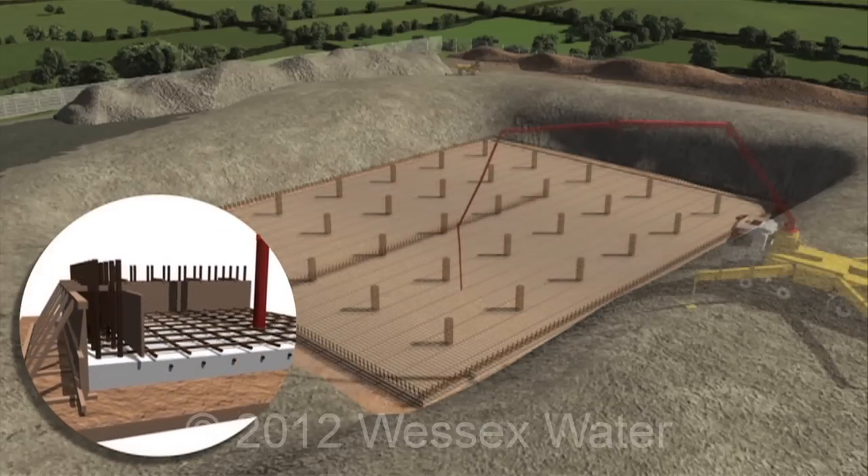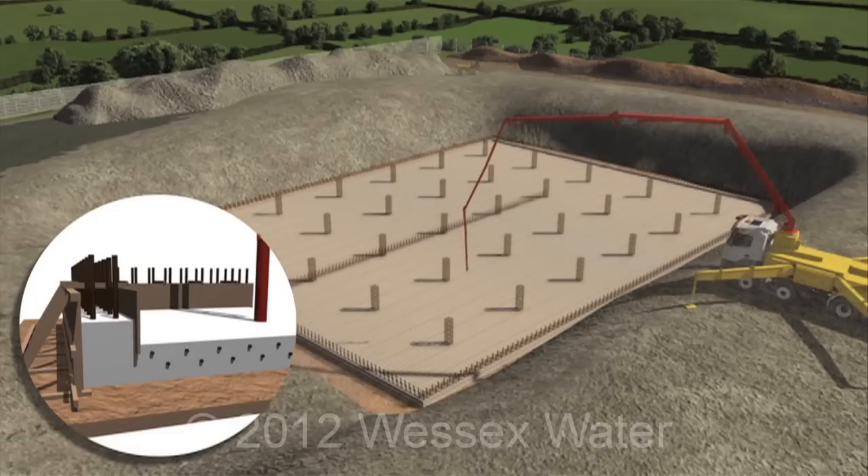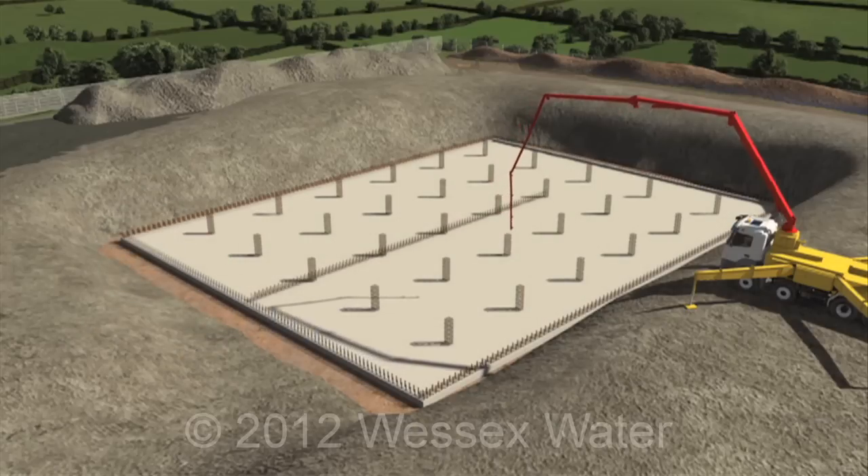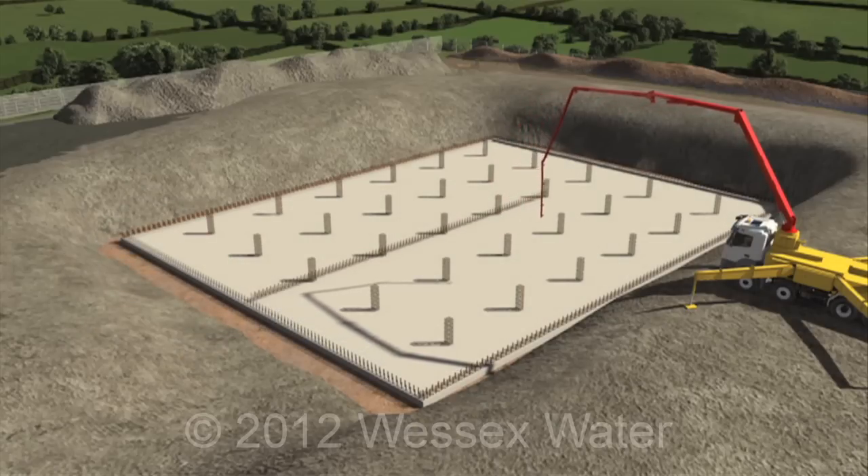To form the base slab, concrete is pumped in and power floated to leave a smooth surface. The base is cast as a solid unit to ensure there are no joints.